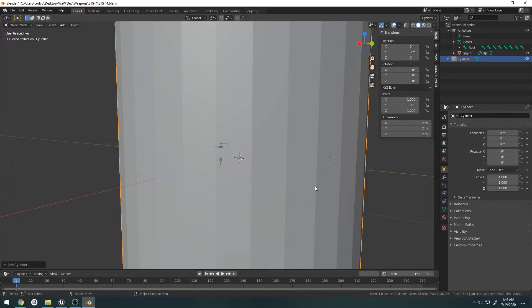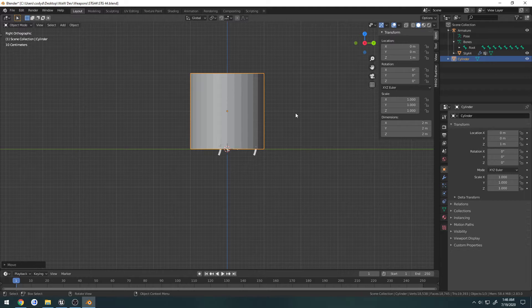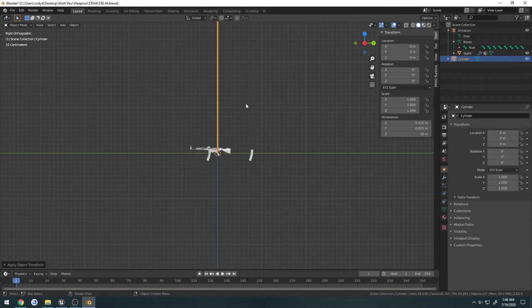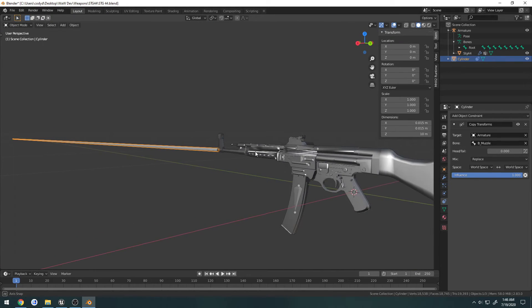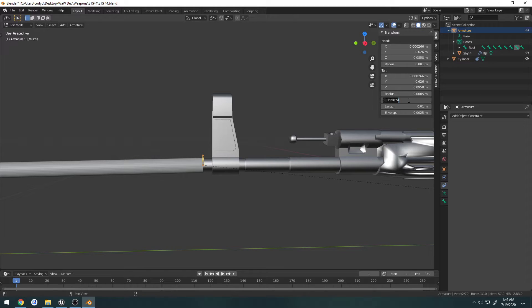I'm going to Shift A and create a new cylinder. Go to side view, put it at the bottom at the world center, press F3, set origin. I'm going to change the size — I want 0.15 — and set the length to 10 meters. Press Control A and set all transforms. Now I'm going to take this, go to object constraints, add copy transform, select the armature, and we're going to select the muzzle bone. As you can see, it's now coming straight out of the muzzle.